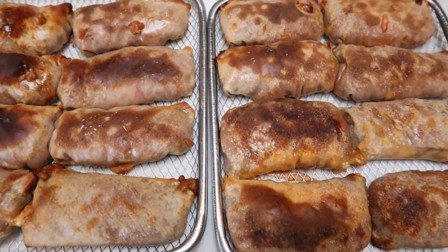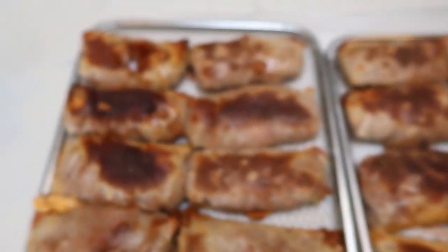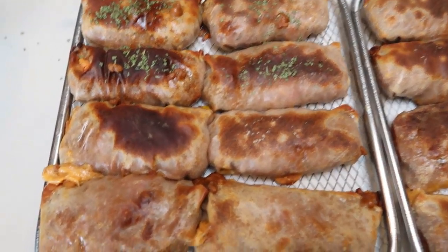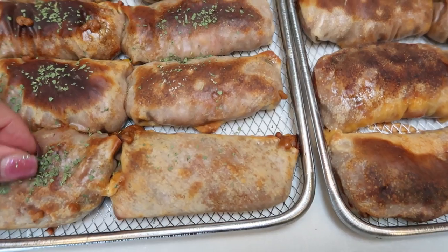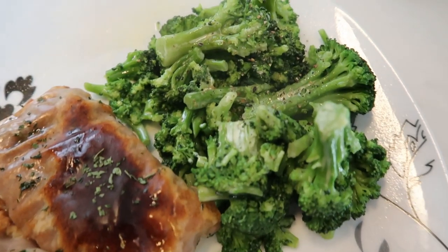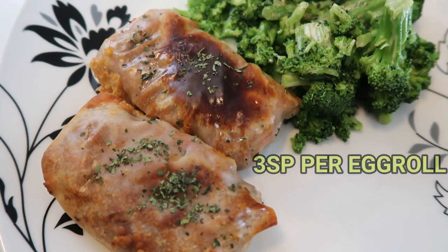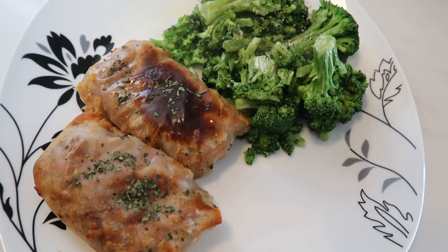I just pulled our egg rolls out of the oven and these look so good. We're going to go ahead and sprinkle on just a little bit of cilantro on top to give that extra bit of Mexican flair, then plate these up with some veggies. You can pair them with some sour cream or whatever you have on hand. For tonight's dinner I'm having broccoli with spray butter, salt and pepper for zero points, and two of the taco egg rolls. Each egg roll is three smart points, so this dinner is a total of six smart points.